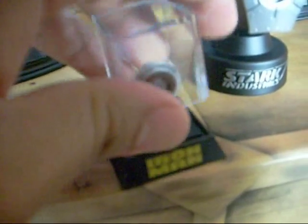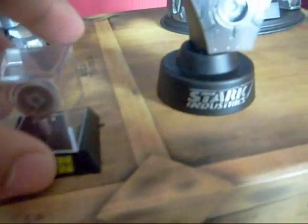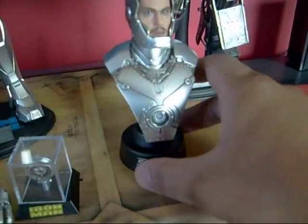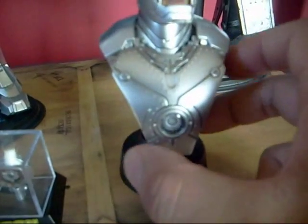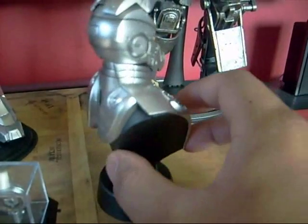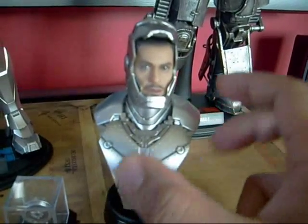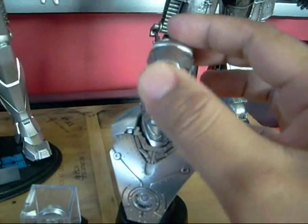For the exclusive version, it comes with a little mini bust. Unfortunately, the chest piece on the bust doesn't light up, but it's still a pretty nice detail. The figure also comes with two head sculpts — one you can open up to reveal Tony Stark's face inside.